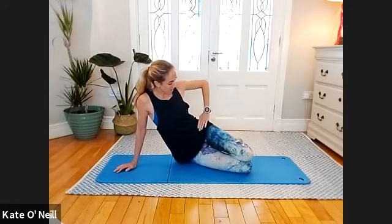Knees are stacked — bring them slightly forward of your hips. If they're too far forward, bring them back. Arms slightly forward of your shoulder, place the hand palm facing up on your knee. We're going to breathe in as you bend the elbow, exhale reaching over the head and stretching. Inhale, bend that elbow.